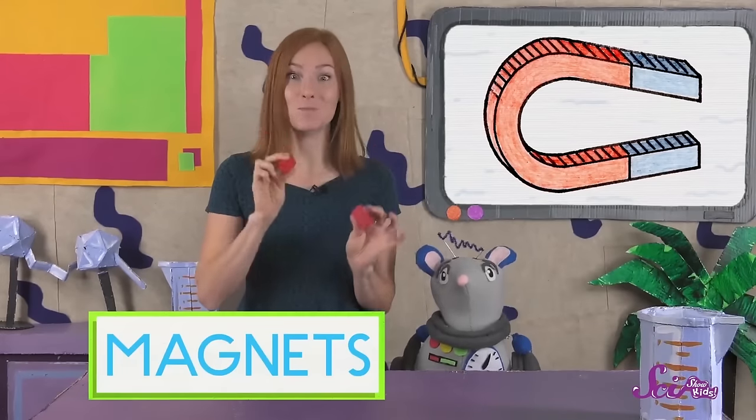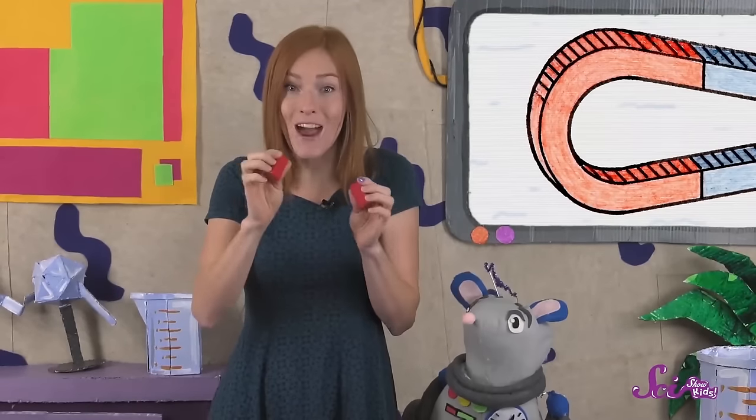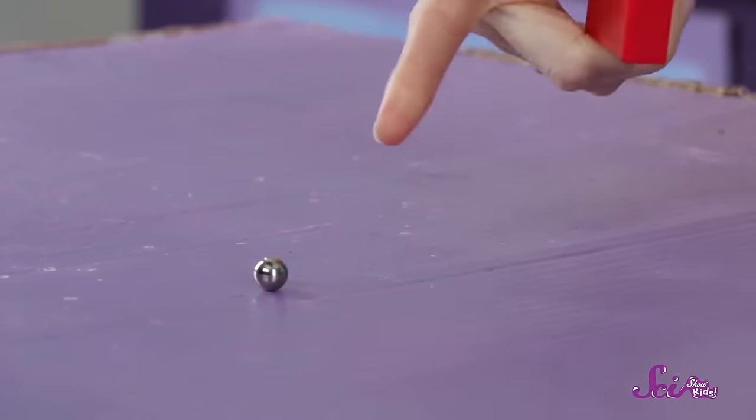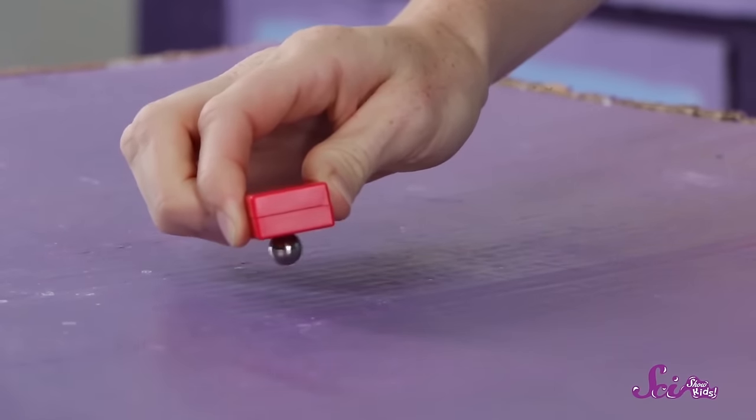A magnet is something that can put a special kind of force on something else. A force can be a push or a pull. A lot of the time, we think about a magnet as attracting or pulling on something else. The magnets in my toy pull on or attract this little ball, and when they get close enough, they stick to each other.